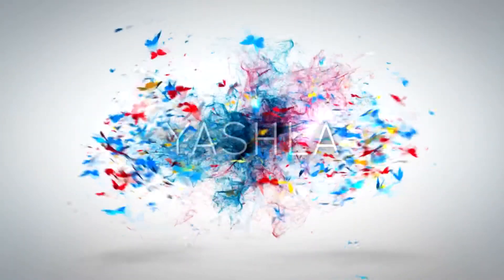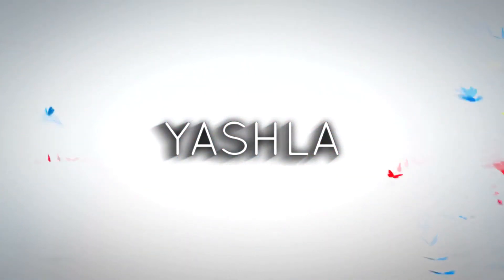Hey guys! Welcome back to my channel. This is Yashla here. Today I'll be showing you a Diwali party makeup look — a Diwali glam look. So keep on watching.